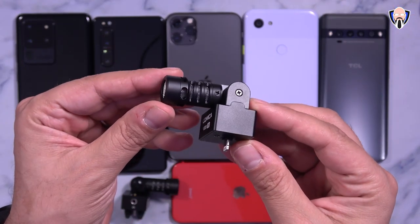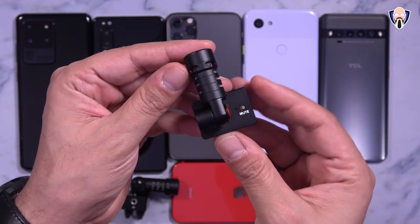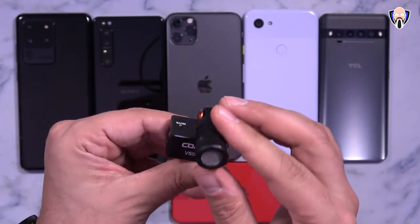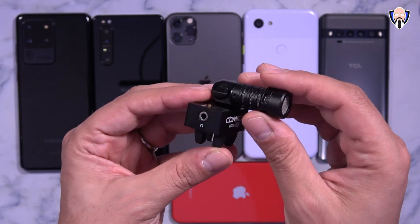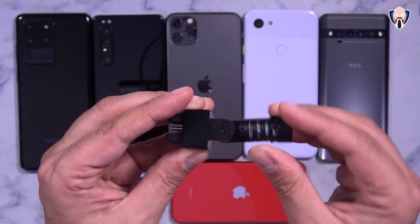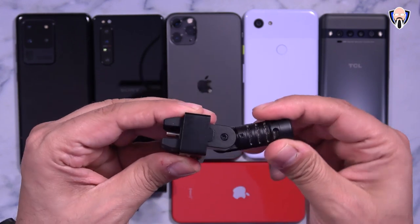Now that I've reviewed all the samples on PC, I can definitely hear the improvement in audio just from having a directional microphone facing me versus using an array of microphones. Both the iPhone 11 Pro Max and iPhone SE have great audio, but the improvement is clearly noticeable. On Android, some devices support external audio directly in the camera app — if yours doesn't, download Open Camera from the Play Store and select external audio when available in the video settings.